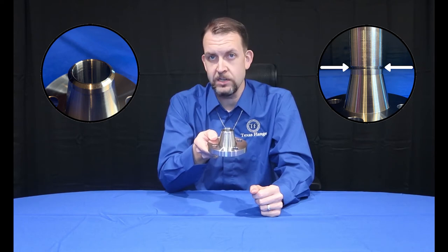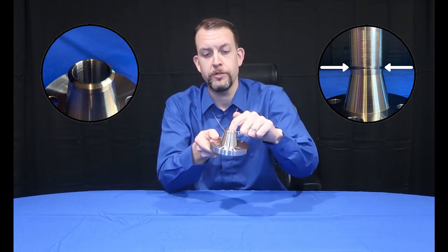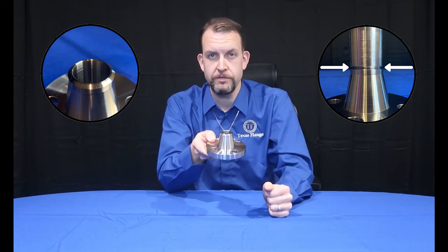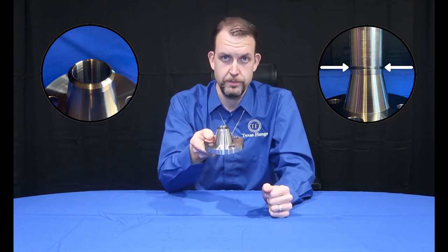You could also give us the ID, or inner diameter — which is another word for bore — or you can tell us the wall thickness. Once you've given us any of those, we'll be able to make your flange meet the pipe exactly.